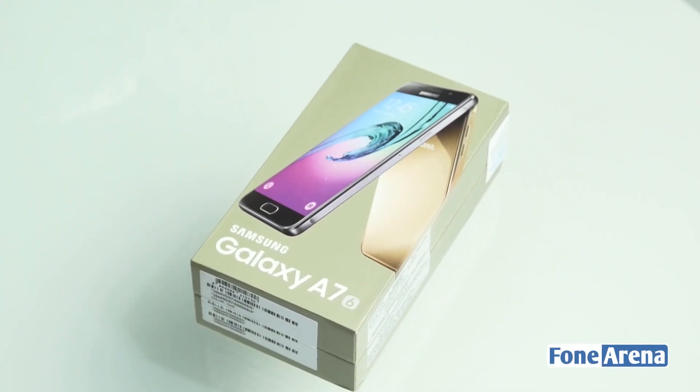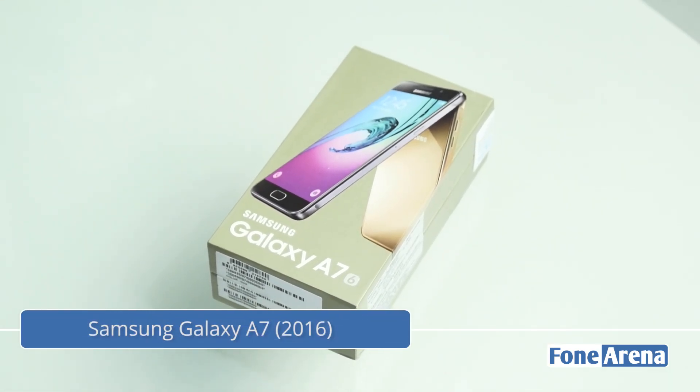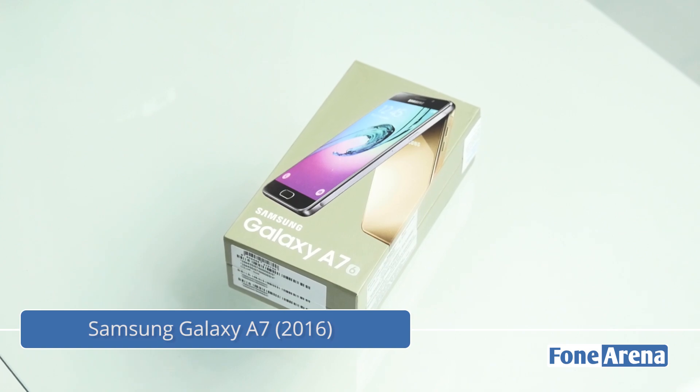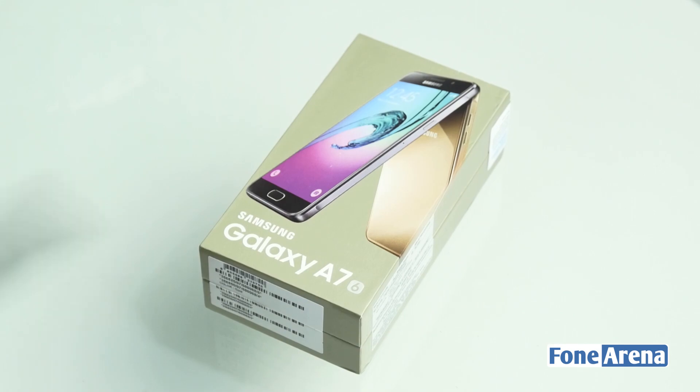Hi guys, Vodan here from PhoneArena. I am back with another unboxing video, this time of the Samsung Galaxy A7 2016 edition. We also unboxed the Samsung Galaxy A5 before this, so this is the bigger brother to that.